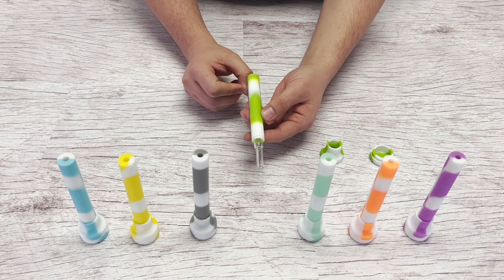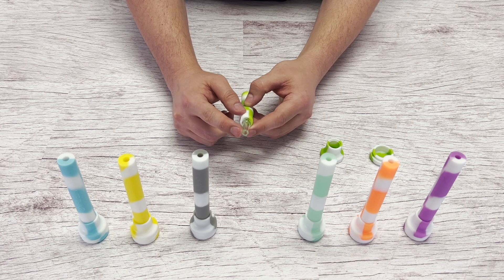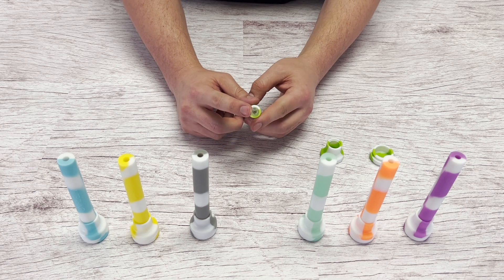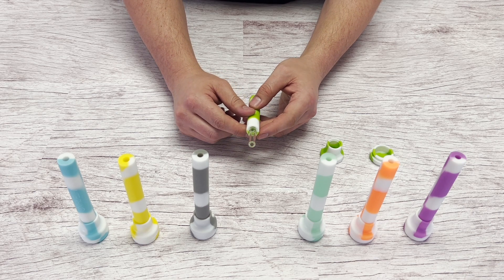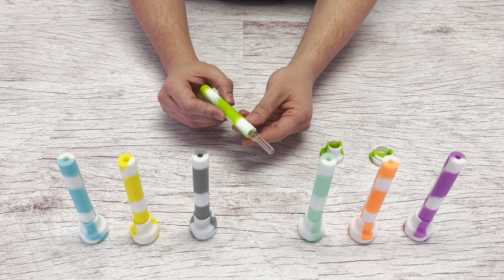To use, just heat up the tip with a torch. This glass tip is pretty thick, so it can handle high heat resistance. When you're done using it, allow about 10 minutes or so for the tip to cool down.